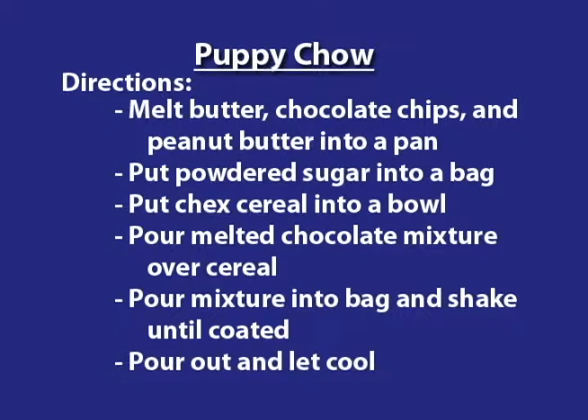Place powdered sugar into a Ziploc bag. Place four and a half cups of rice Chex cereal into a bowl. Then pour your melted chocolate mixture over the cereal until it's coated. Pour the mixture into the Ziploc bag and shake until it's completely coated. Turn out onto a cookie sheet, let it cool, and then serve it.